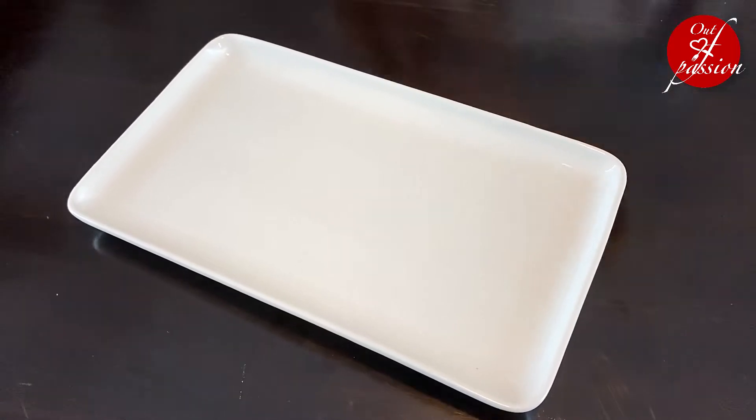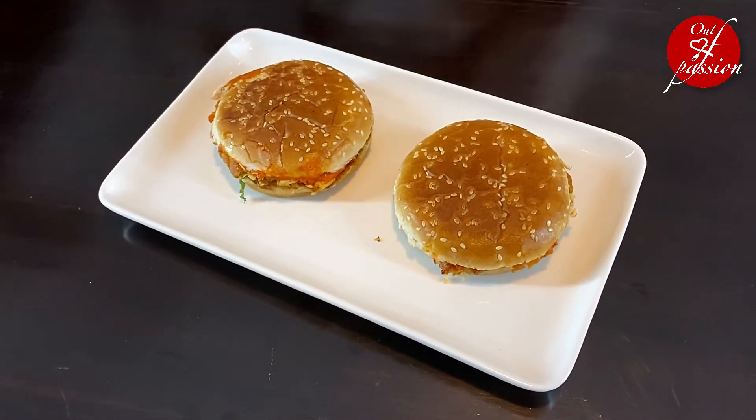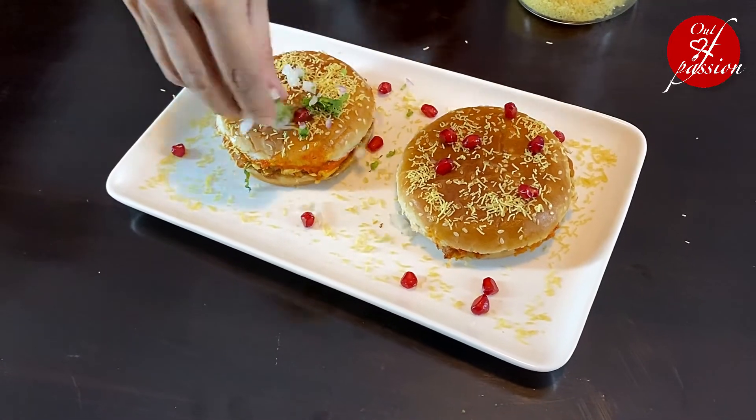Dabeli is ready to dish out. If you liked today's recipe, please press the like button. And if you haven't subscribed yet, don't forget to subscribe.